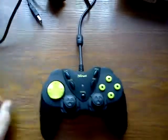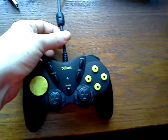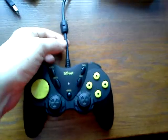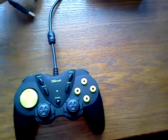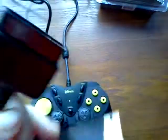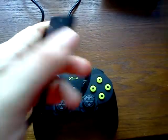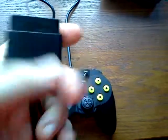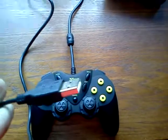Really nice control. The cable is thick, same as the PS2 DualShock, although the length is not so great. It has a split connection — one for PS2 and one USB if you want to use it on your PC.